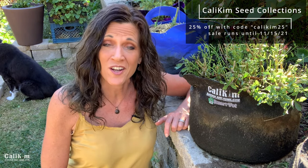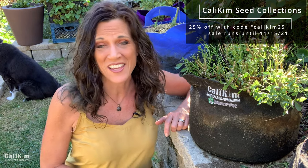Let me know down below if you're going to be trimming your mum plants so that you get more blooms, and let me know what your favorite color of mums are — they're just such a beautiful fall stunner to have in your garden. Please check out my seed shop over at calikimgardeninghome.com and use the code CALIKIM25 this weekend for 25% off all my seed collections, CaliKim Smart Pots, and my book. Thanks so much for watching — see you on the next video!